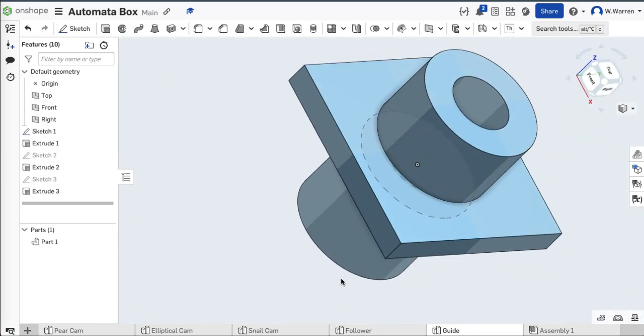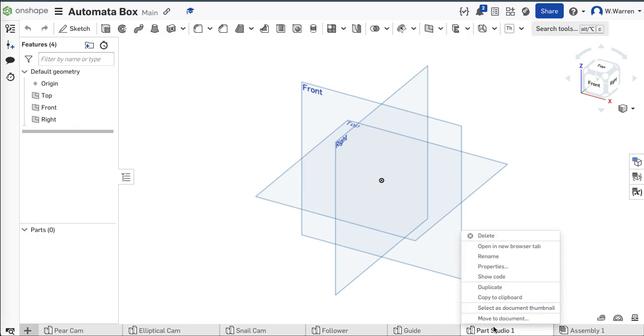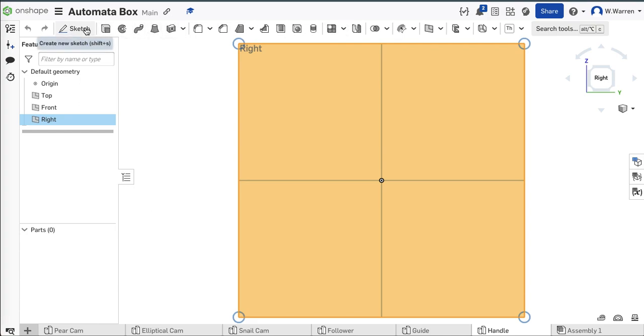After the guides, we need a handle. Parts studio — we need a handle. We need to get a handle on this thing. Rename — Handle. Let's be quick about it. No fancy caps or anything on this one. I'm also going to import it in this orientation. My handle — I don't want it to be longer than two inches because then it'll hit the desk.